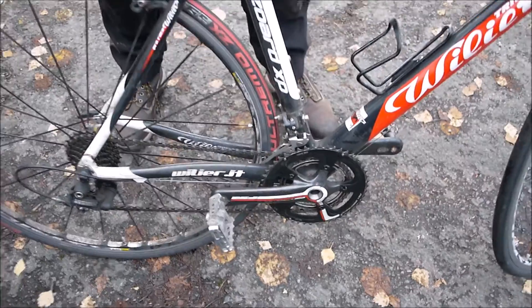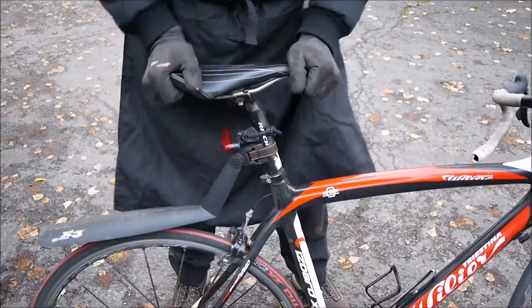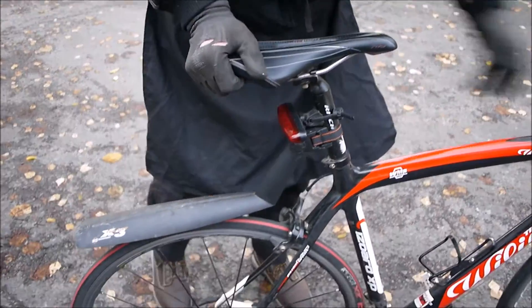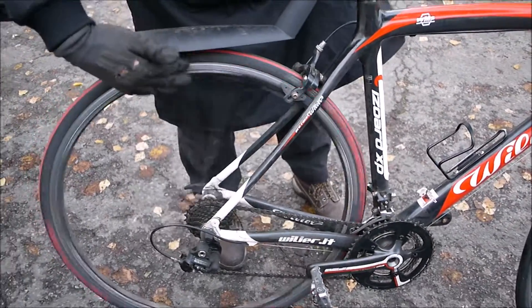And then we come up to the saddle. Just give that a wobble, make sure that's all tight. Apply the back brake, spin the wheel — that's nice and true.